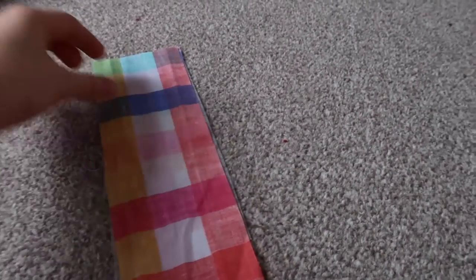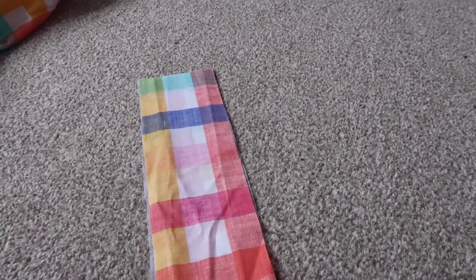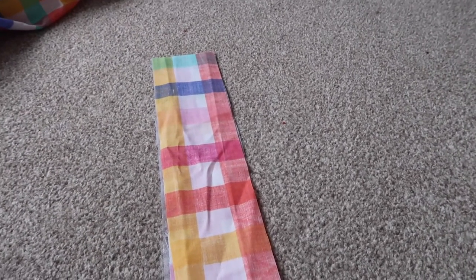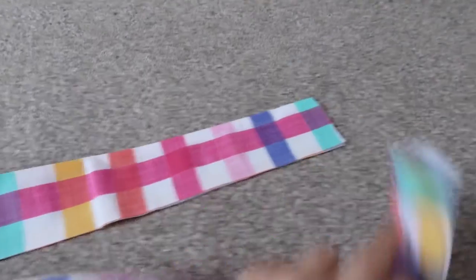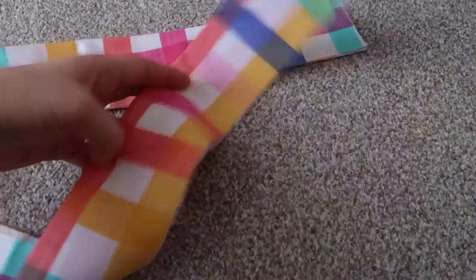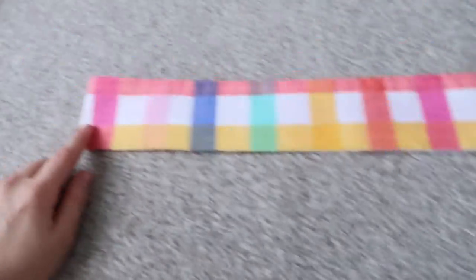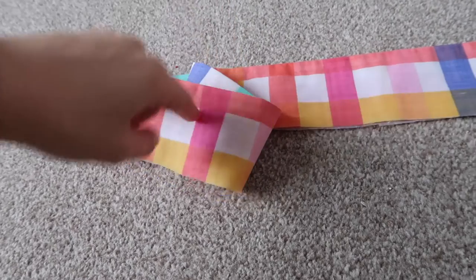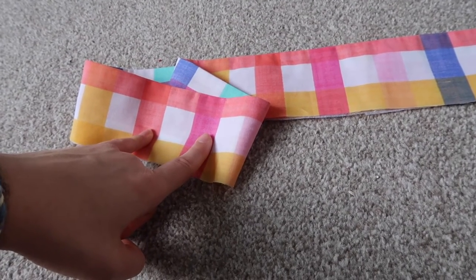Sew your two strips together right sides together, but only on one side, with a quarter-inch seam. Once you've done that, take it to the ironing board and press your seam open. Press it down so it's now one band. Fold it in half and find your centre point, because that centre point will then be the centre point on your bottoms. If you're using cotton tape, you want to make two little buttonholes at the centre point for it to thread through.